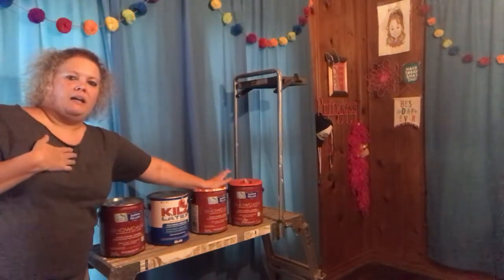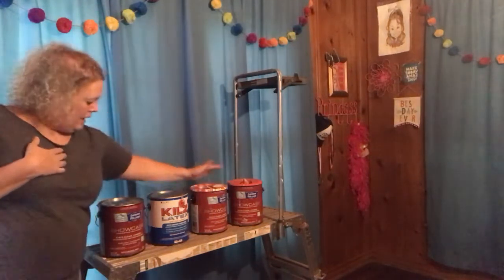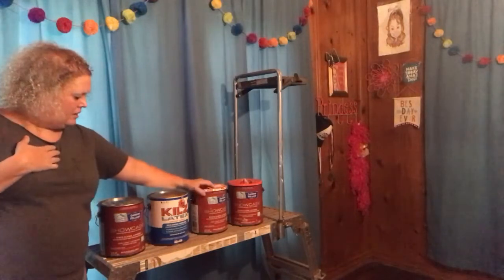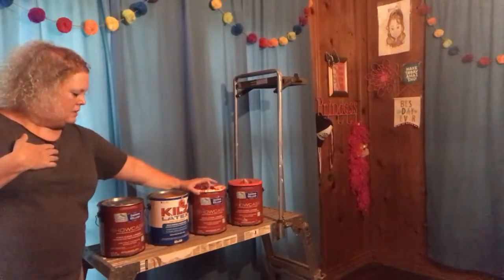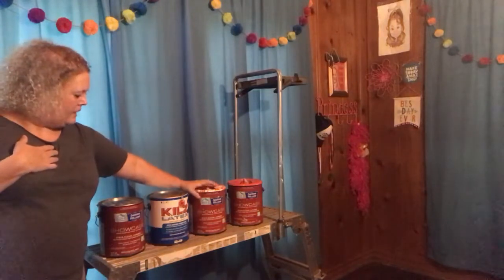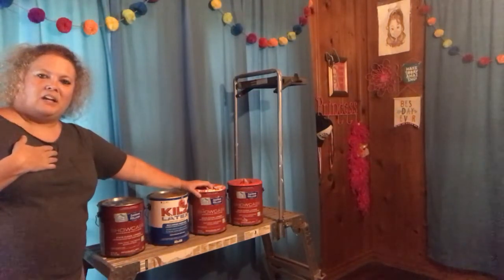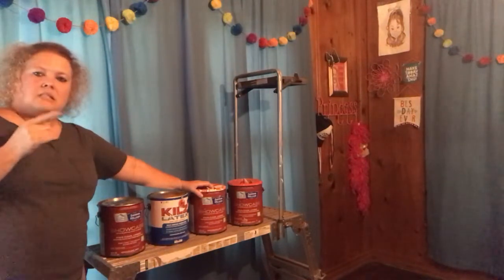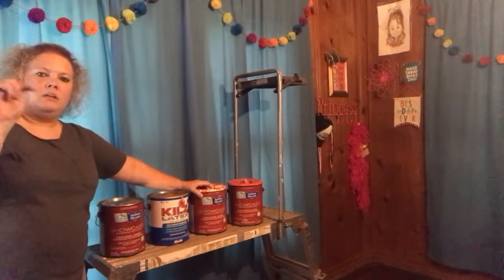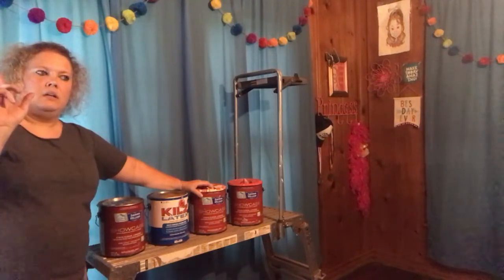For the walls I picked Sherwin Williams semi-gloss — this is Amazing Gray semi-gloss that will be the walls. Then I have another Sherwin Williams semi-gloss in Snowbound White that I'll be using for the windows and all the trim. It's a very nice combination — I've used it in my bathroom, living room, and dining room.